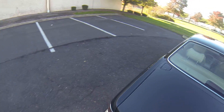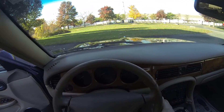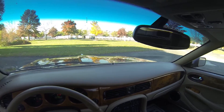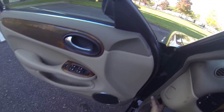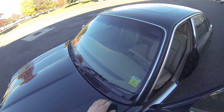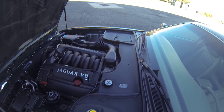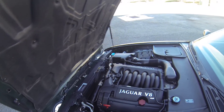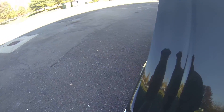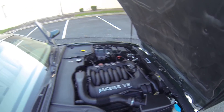We'll start it up. There are no issues with it starting up. Nice clean engine bay. I don't hear any knocking in the engine and there's no roughness in the motor either. Very nice quiet idle.